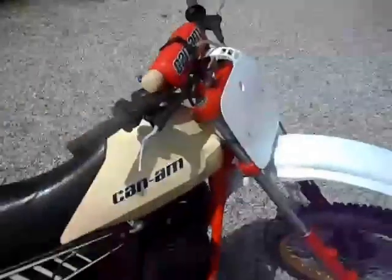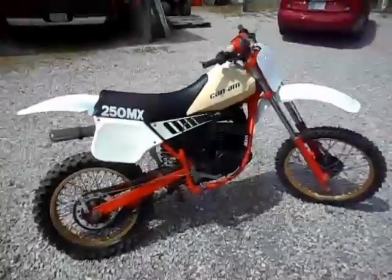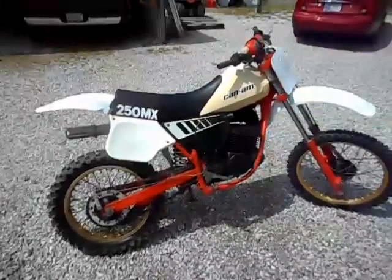So there you have it — a really nice running, really nice looking Can-Am 250 MX, 1983. If you have any questions or concerns or anything at all, just give me a shout and I'll let you know everything I know about it.